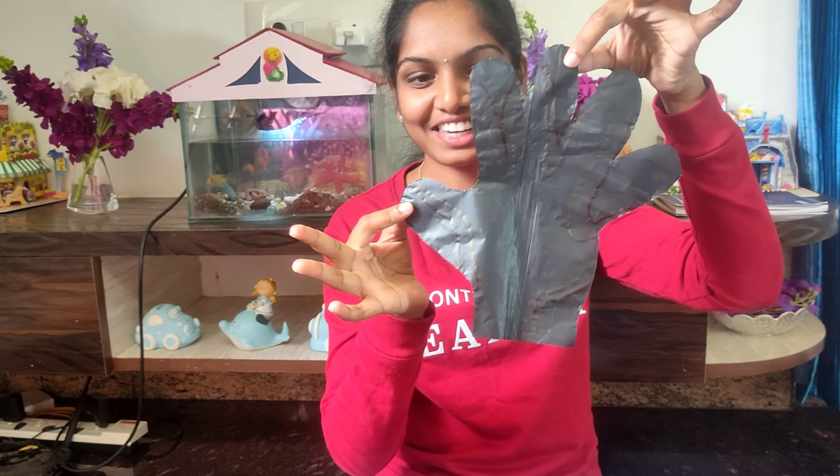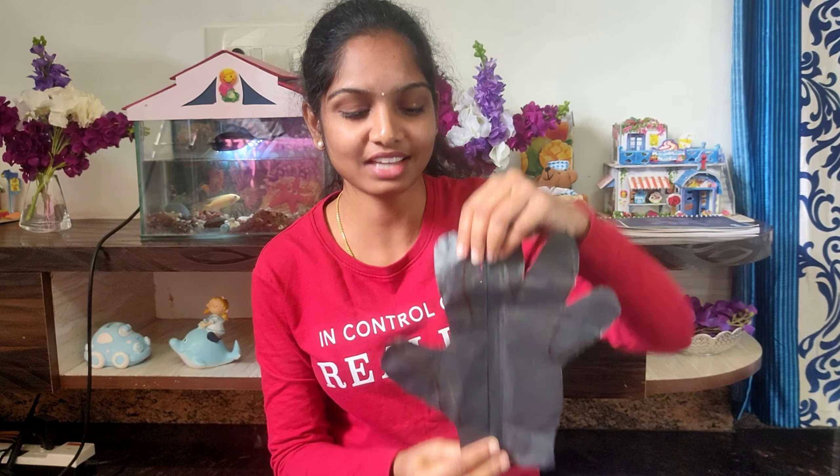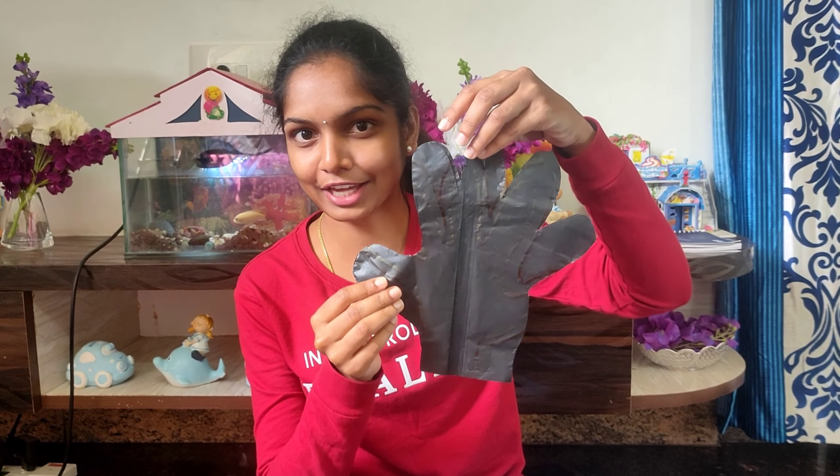Now the gloves are ready. In this quarantine time, we will prepare the gloves for this time.